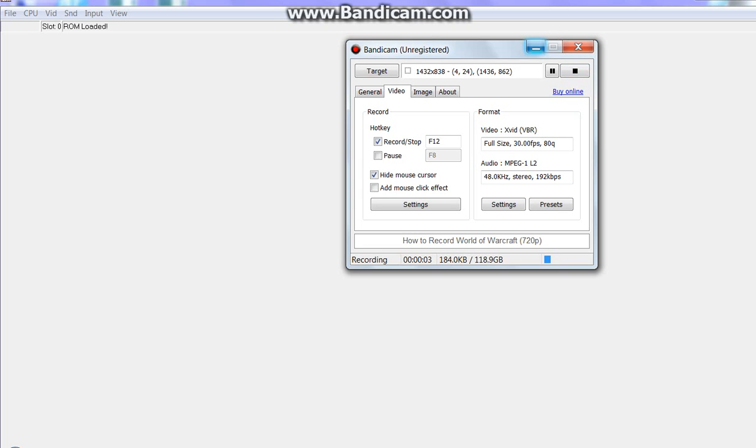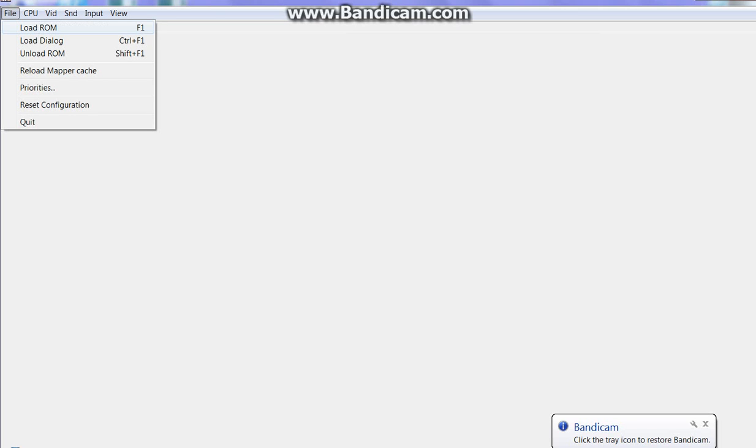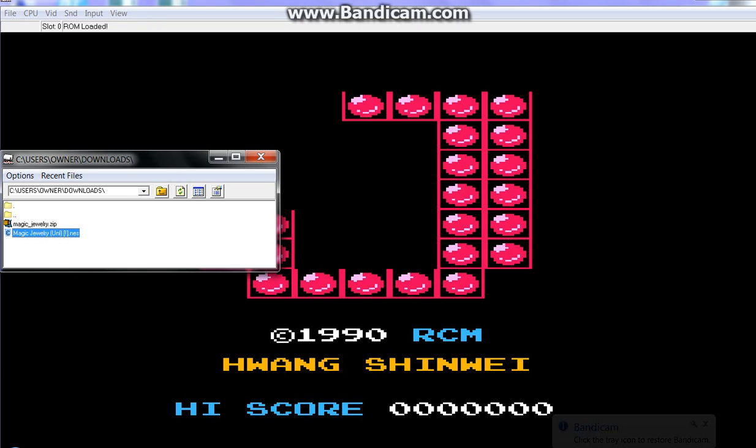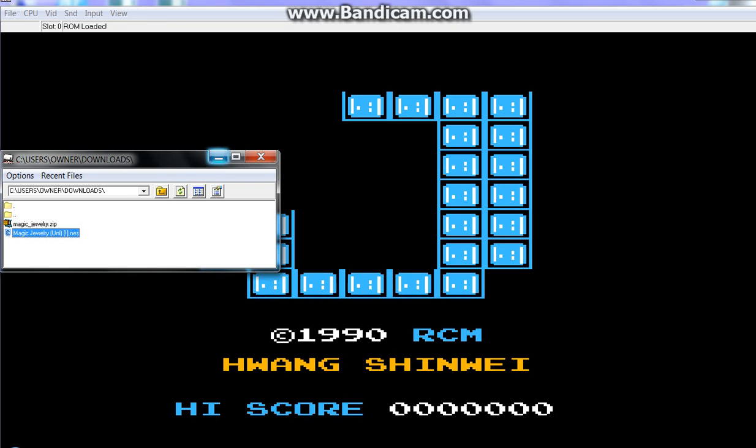Hello, this is Retro Stevie here, and I am reviewing an old retro game today, so I'm just going to load up the ROM. And we are reviewing an unlicensed game, Magic Jewelry, for the NES.